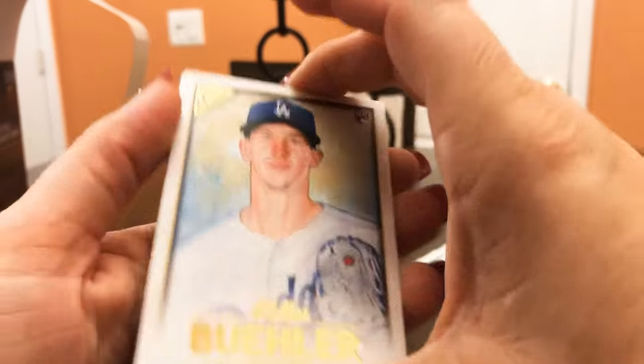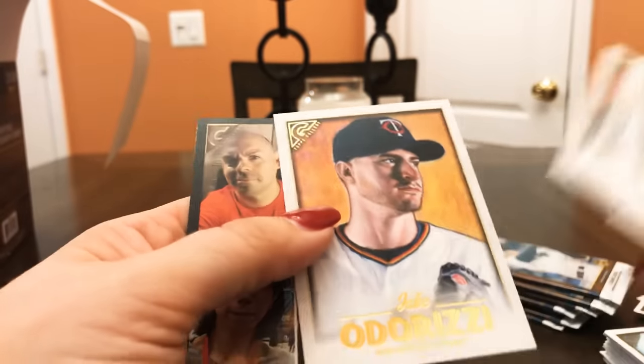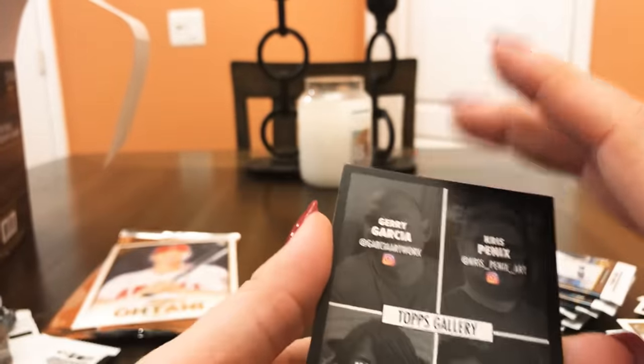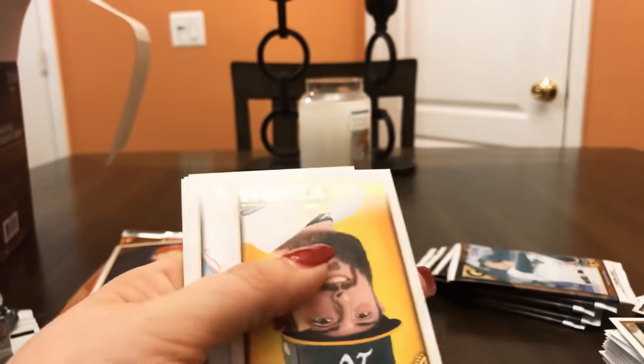Austin Hayes, Michael Taylor, Cam Gallagher, Chance Sisco, and Paul DeJong. I don't know why I thought Goldschmidt was DeJong there for a second. Walker Buehler, Dylan Peters, Albert Pujols, John Smoltz, Jake Odorizzi, and here are the featured artists — really cool, you can check them out on Instagram. Ozzie Albies.